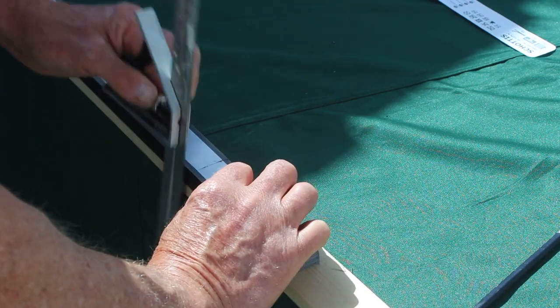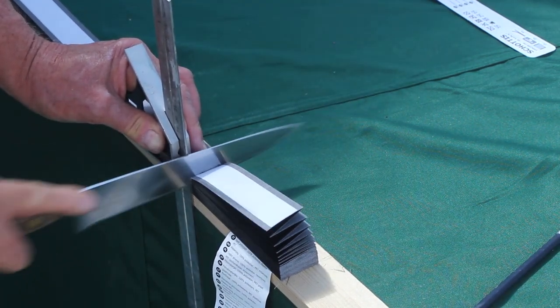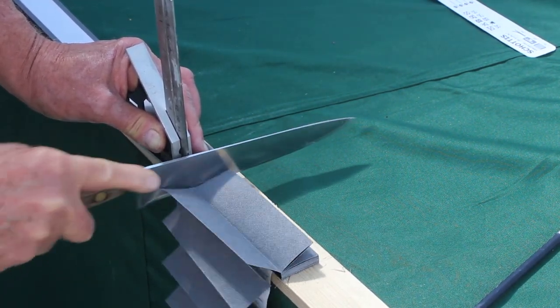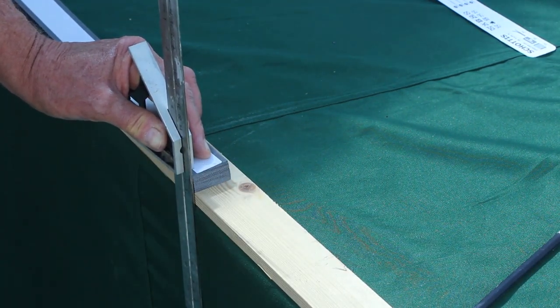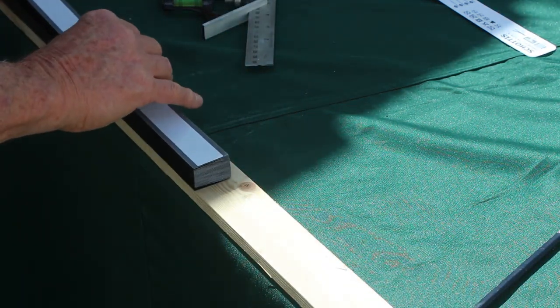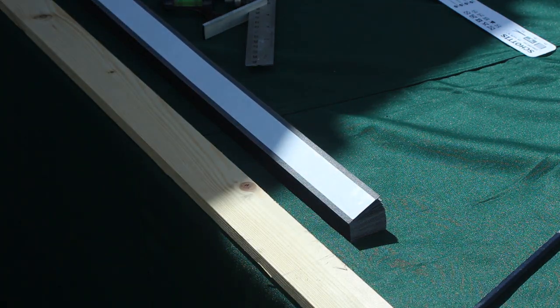So let's do it for real this time, making sure that I follow the square down. There you are, a lovely square cut. So that's cut to length - now all we have to do is hang it.